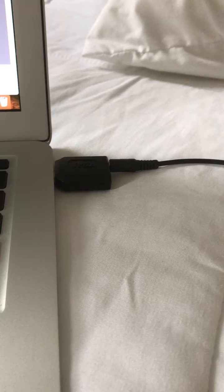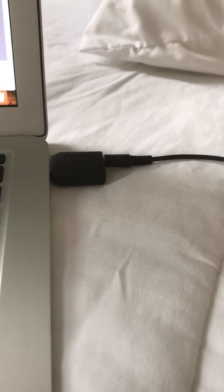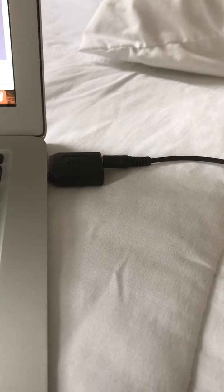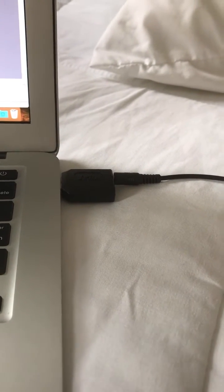First of all, you need to have a computer that has a line in. This MacBook Air does not, but I've got a little USB sound card that I'm using — I think I paid about seven dollars for that on Amazon.